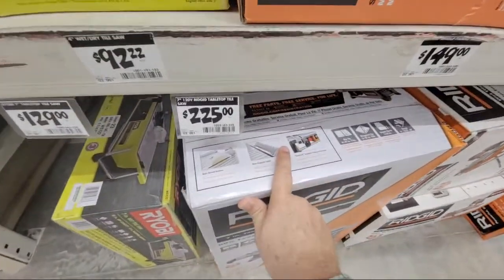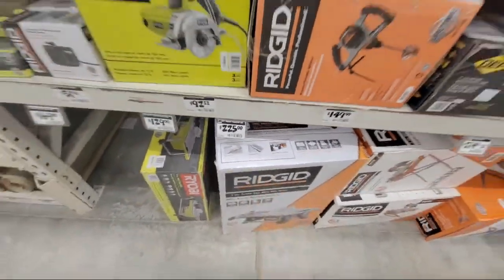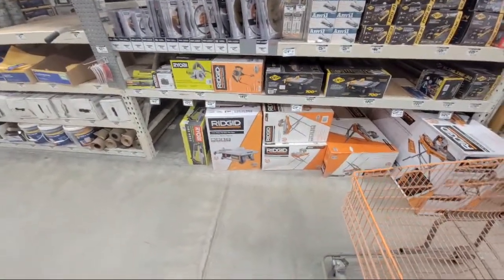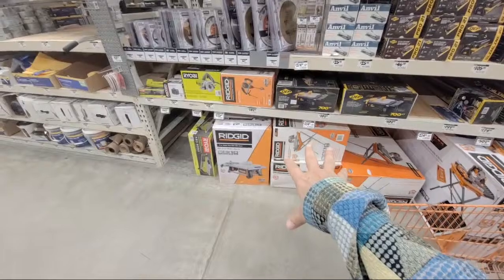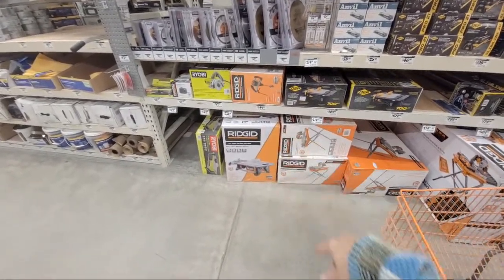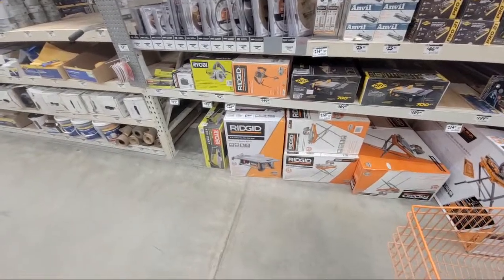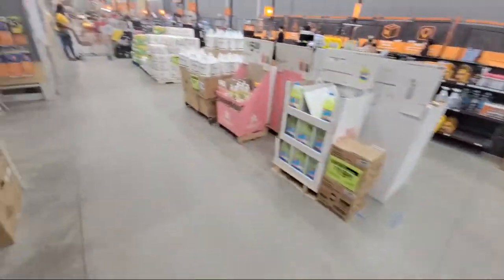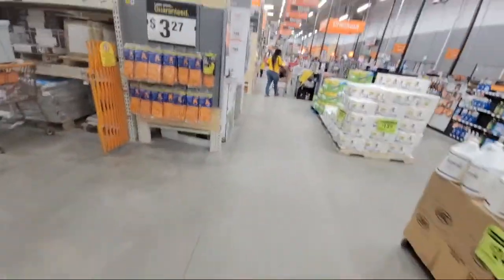At Black Friday, I think they had the Ridgid tabletop saw down to like $99 — they did it a couple years in a row but didn't make much fanfare of it this year, probably because each store only got a few. But this is where you want to look and see if you still have it at that price. The clearance rack has 15% off today, and we're heading over there in just a second.